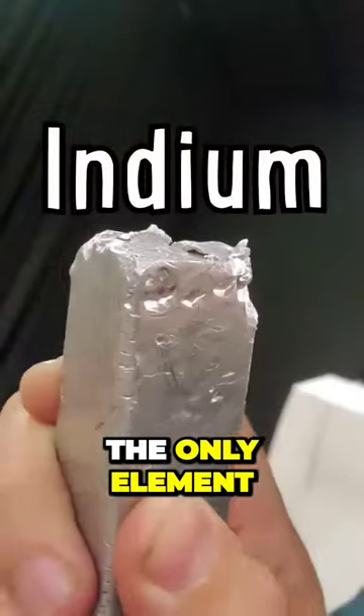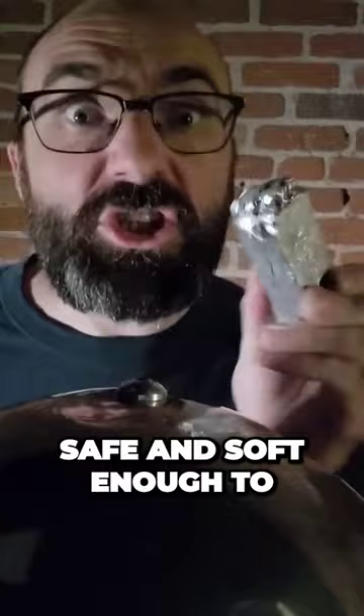This is indium, the only element in the universe that is safe and soft enough to chew like bubble gum. I've had this lump of indium for years, but I've never taken a bite out of it until now.